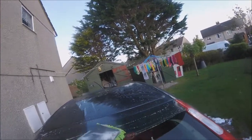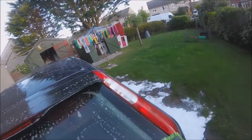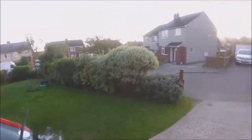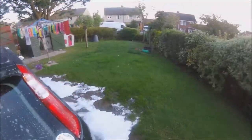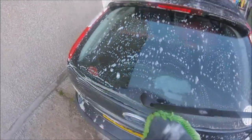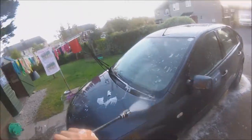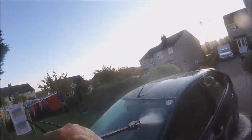Purple Velvet is pH neutral safe, so that's very handy. Purple Velvet is £12 for 500ml and £20 for 1 litre. They also do a 5 litre bottle for businesses or people who want a bigger bottle, which costs £42. All links to their website and social media will be in the description as always.